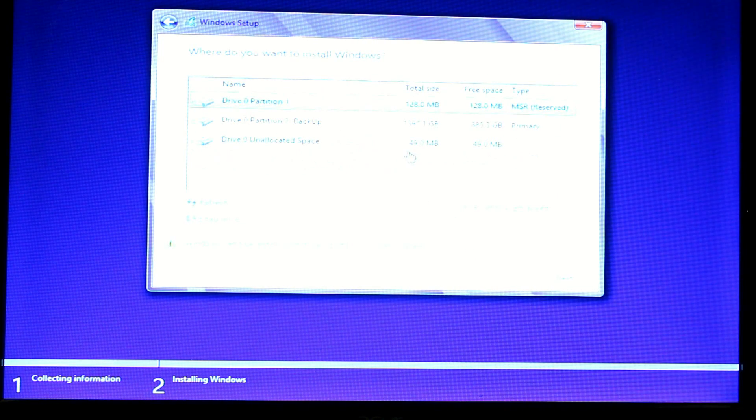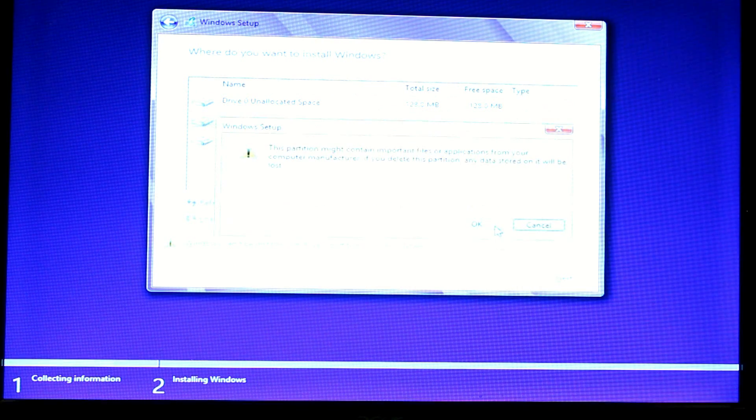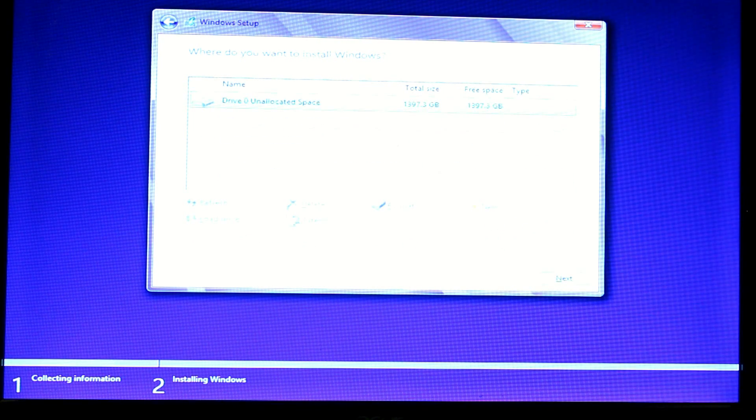We have all these different partitions — I'm going to delete all of them. Go to Drive Options. I highly recommend you delete them — that's what I'm going to do. Go ahead and delete. You should have already backed up all your files. Then we're going to click New and Apply.